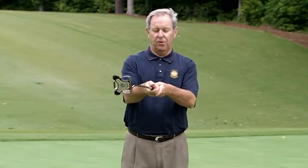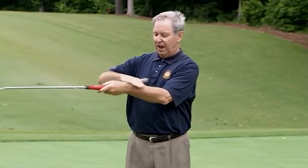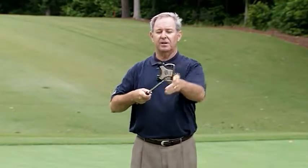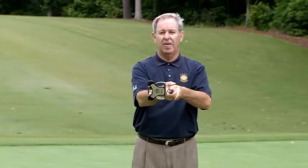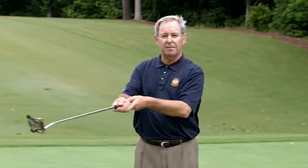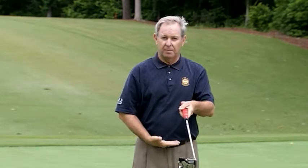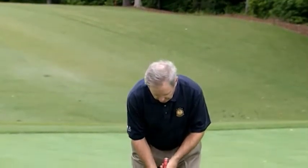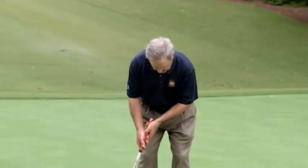The pendulum stroke is rotating a fixed length around a fixed axis. In getting the setup for this stroke, I want my shaft and forearms to be on the same line and create a right angle between the clubface and my shoulders. The axis I'm rotating around is my neck, so my shoulders simply move around my neck. My head will not move, and I want to be motionless from the waist down — that gives me stability for the pendulum.